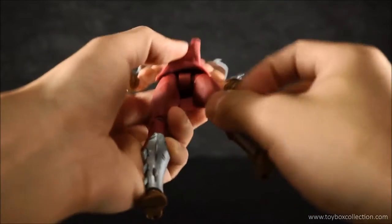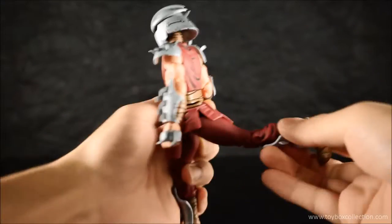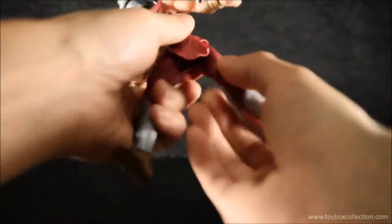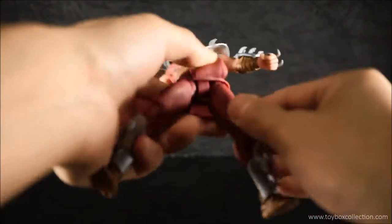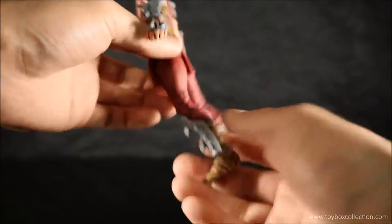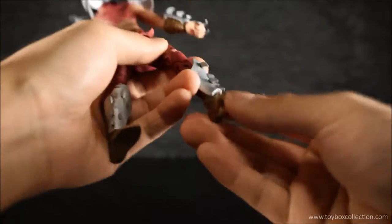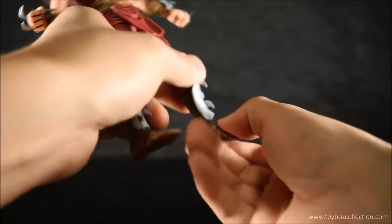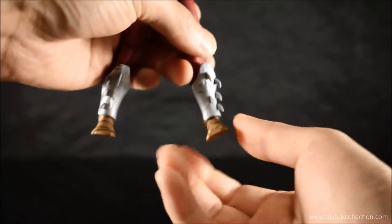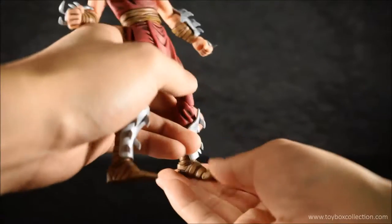Moving down to Shredder's legs: they're on a pin and hinge joint. You can lift his feet up high to the front, and back, and he can do pretty much a perfect split. There is a thigh swivel hidden underneath, though it's a little tight at the moment. Double-jointed knees give a very good bend. He's got ankle tilt — so he can tilt his ankle down and up — and ankle rockers from side to side. He also has a toe joint, which is quite rare to see in these figures.